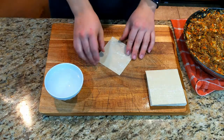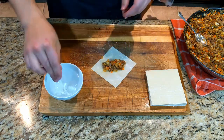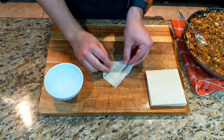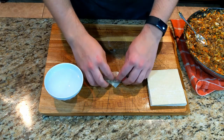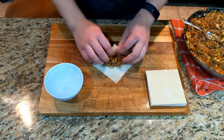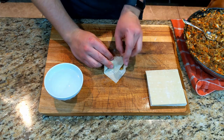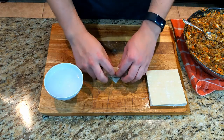To start assembling, lay it out diagonally like a diamond in front of you. Spoon in your filling mixture, and then wet the top and bottom corners. You will first fold the bottom corner over the mixture, then fold in the sides, wet the top one more time, and begin rolling it onto itself. Allow this to rest on a baking sheet seam side down while you work on the others. This takes some practice — the biggest piece of advice I can give you is to be really precise when rolling and to make sure it's nice and tight.